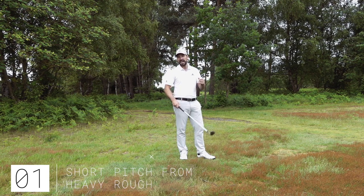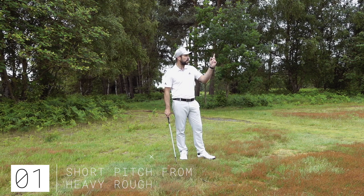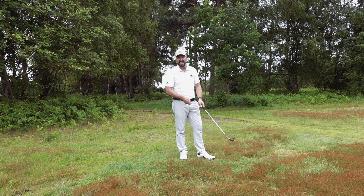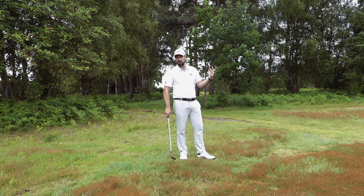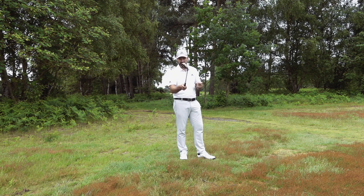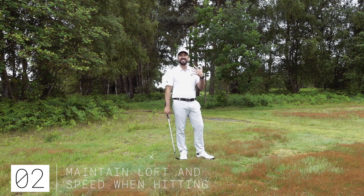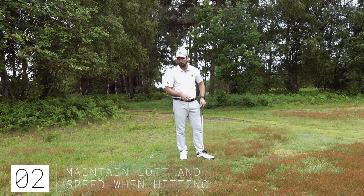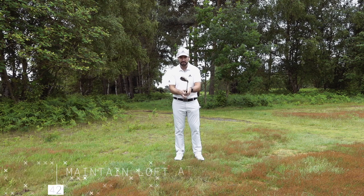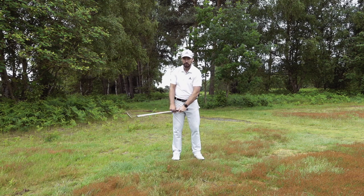I'm going to be using my 60 degree wedge, using a lot of the similar traits that I would do with a bunker shot, because I want this club to be working underneath the ball and popping it up into the air. With this type of shot I don't want to be getting the ball at the back of my stance and hitting down and hitting it low - I want this to be nice and floaty. The key is to maintain loft coming through impact but also to maintain speed, because I need to get this ball up high. I don't want to be quitting and allowing the club face to roll shut, so I'm going to open up my club face a little bit, then take my grip.